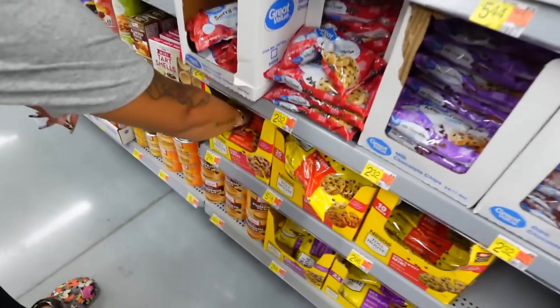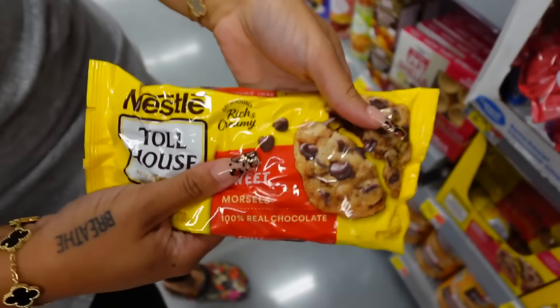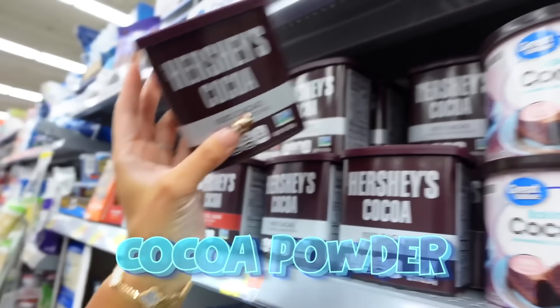All right guys, so right now we are inside the store. The first thing we need is semi-sweet chocolate chips. Semi-sweet, not all the way sweet. And we're gonna get the good brand, not the generic kind. This one says 100% natural, so we'll get this one.